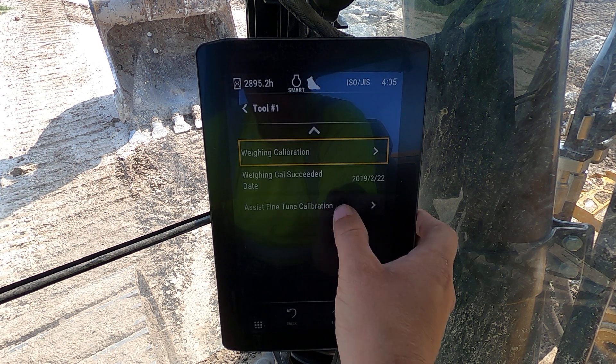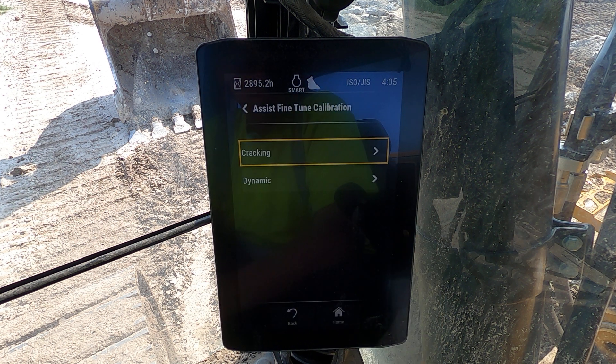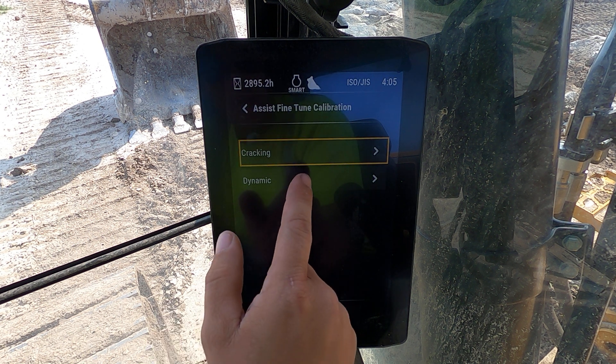Come down here to assist fine-tune calibration. Just for shits and gigs, I'm going to show you a dynamic.